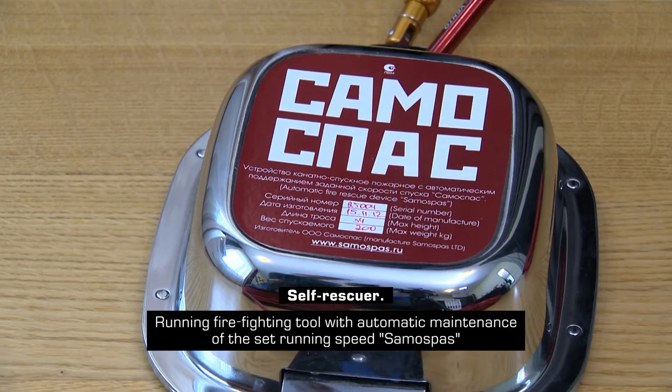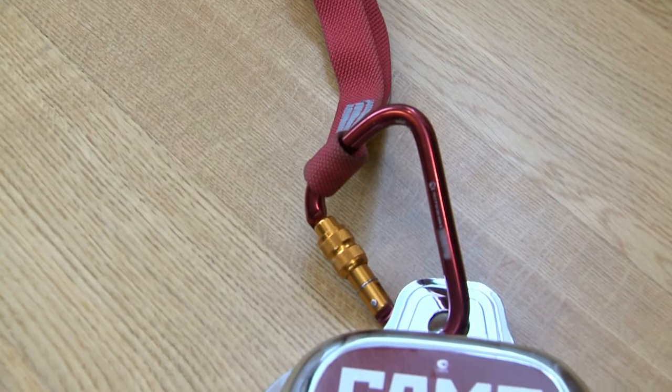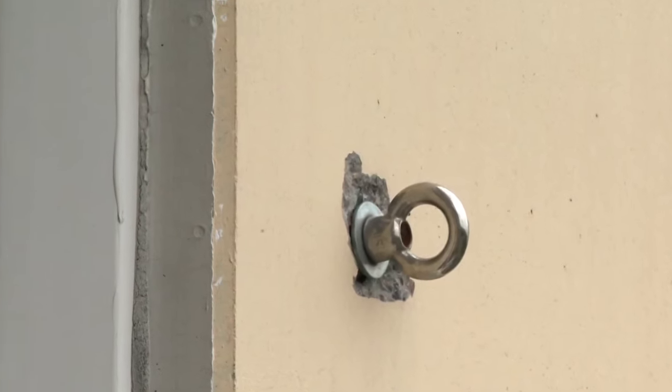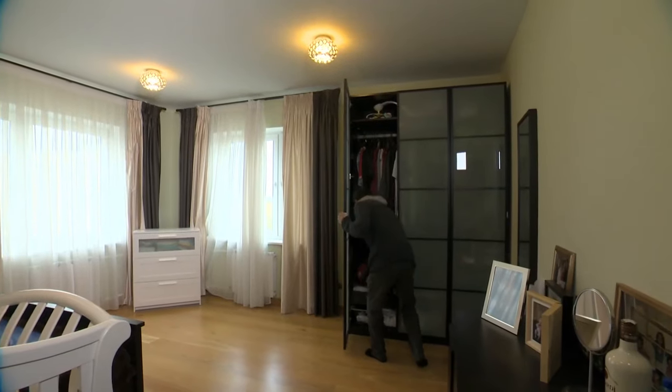This is called a Collective Self-Rescuer. It consists of two elements: the device itself and the attachment point outside the window. This self-rescuer has no restrictions. The only thing is the speed of descent — the device can descend at a speed of 3 feet per second, for weights in the range from 88 to 440 pounds.